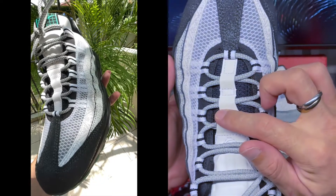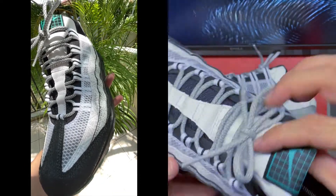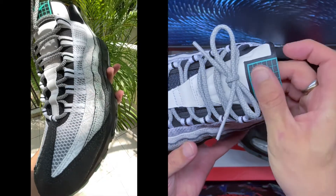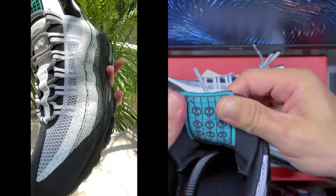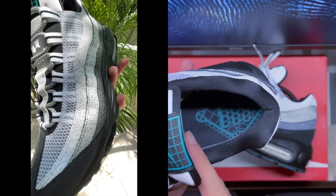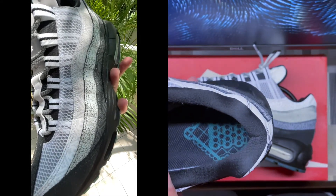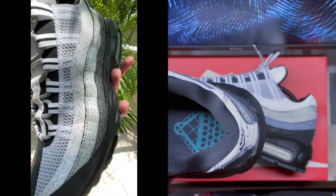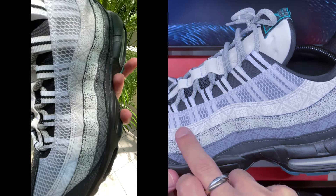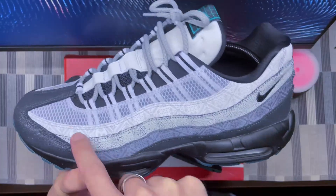The tongue is full 3M. You can see there's no regular Air Max 95 logo — it's just a Nike logo. Inside, you've got a skulls logo. On the lateral side, you've got these different prints at the top and bottom panels.